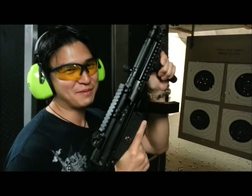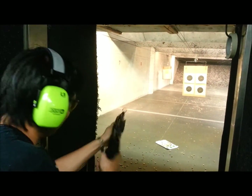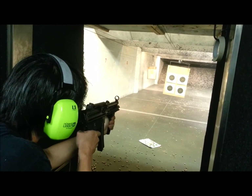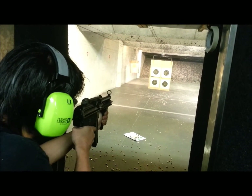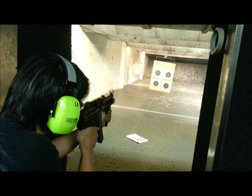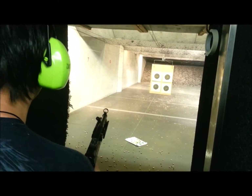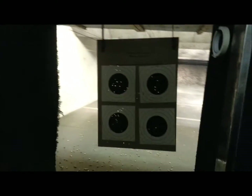Thought I'd finish up with a little MP5 right here. There we go. See that? Yeah! Right now it's probably about 4,000. Need some improvement. Yeah, without the optics on it, it's only 4,000.